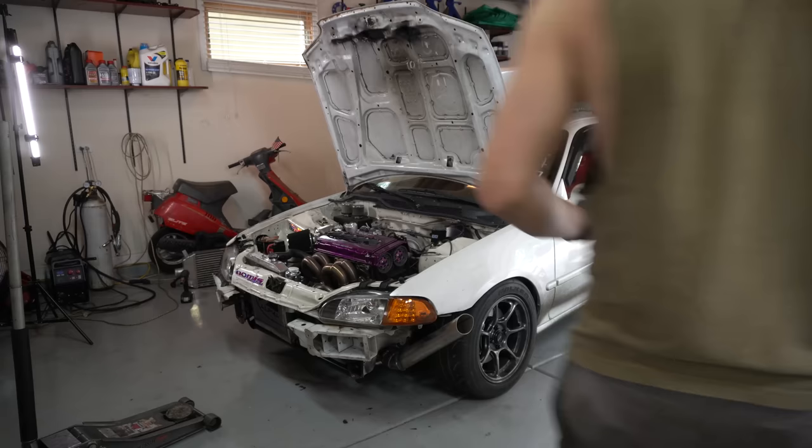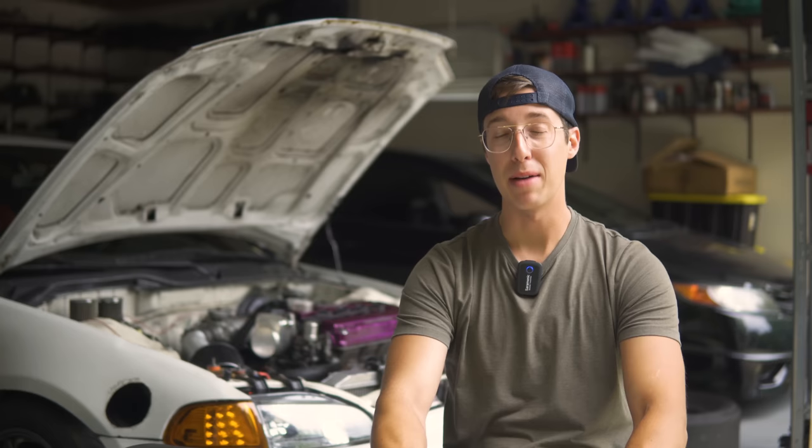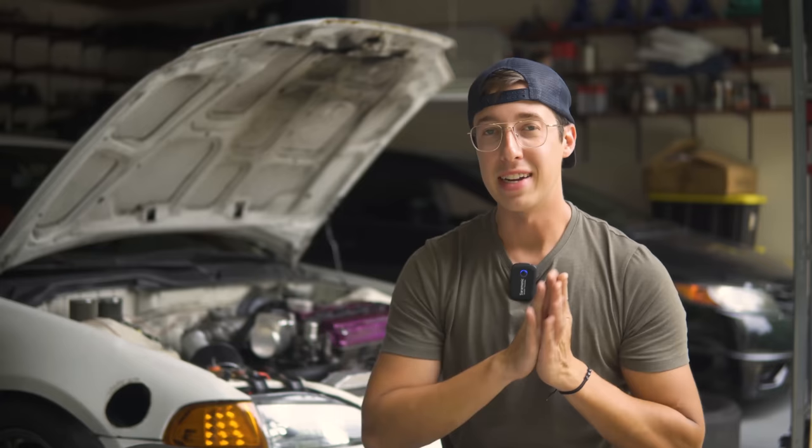I have a feeling this car is going to be pretty badass on track. I'm extremely excited to see where the limits of these brakes are and if I can even reach them. To end this video, I'm going to give you guys a sneak peek from the next video at the racetrack so you can see just how well the brakes perform.